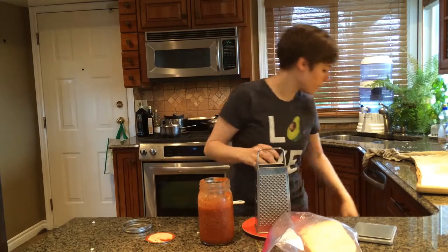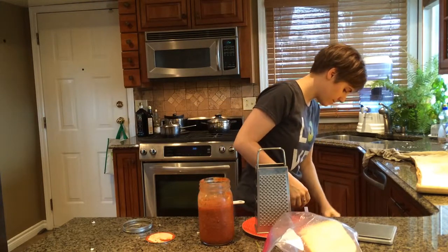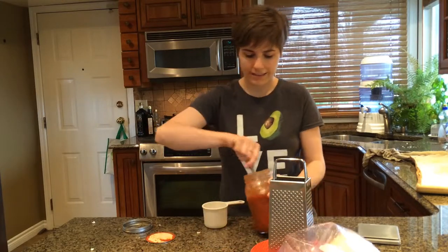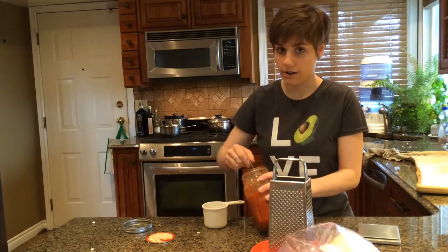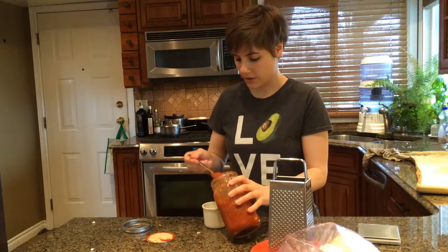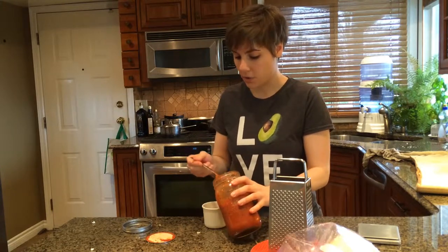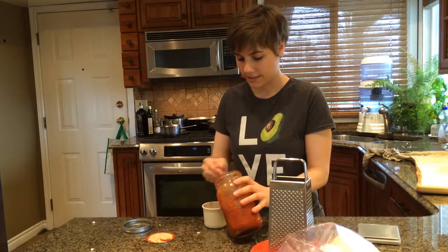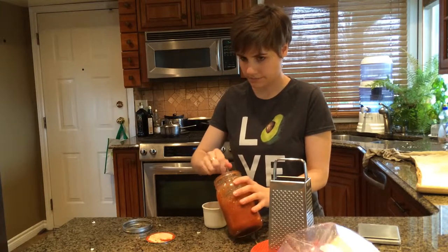When I lived at home, I would always... My brother made it his life's goal to close the milk jugs as hard as he possibly could. He worked out so he was really strong, but I could never open the milk. He just thought it was completely necessary to guard the milk like that.